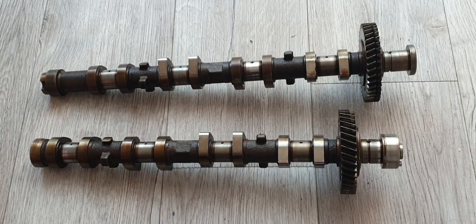Some people might want to run stock ones, some people might want to go for aftermarket ones, and there's probably also a small minority of people that say let's go for a camshaft regrind. A couple of options are available.